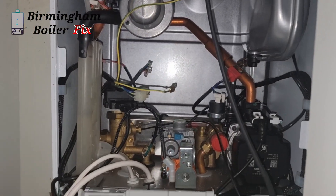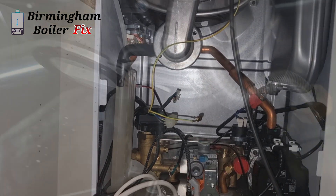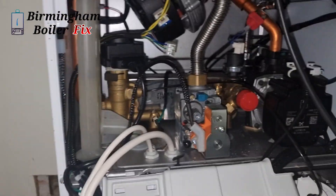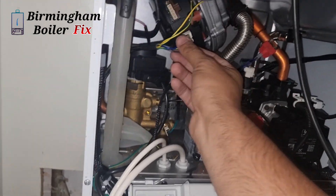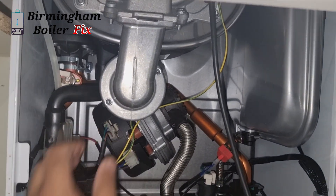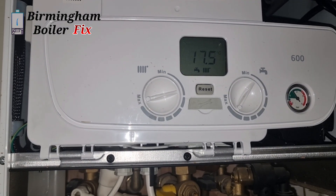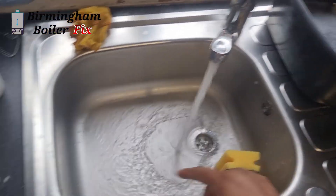I've taken the old fan out now and I'm just going to change it to a new fan, then we're going to test it out. It's no longer blowing the fuse and the fan is working. The hot water is working fine too - everything tested and working fine.